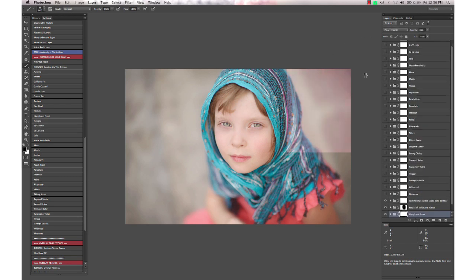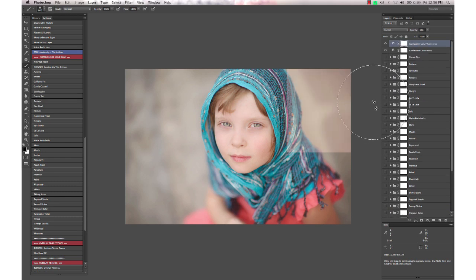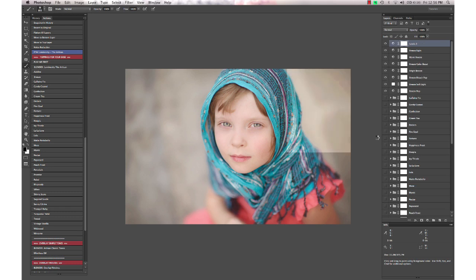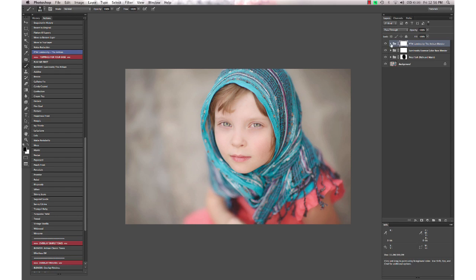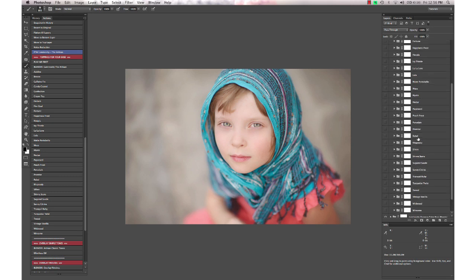You can click on and off all the different actions to decide which looks best for your image and create your own unique look. It runs through 35 actions very quickly, and now it's done — we have our Luminosity Artisan Blender folder with all 35 actions inside.